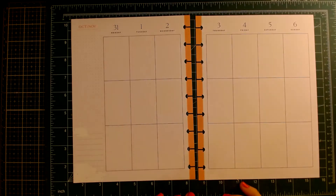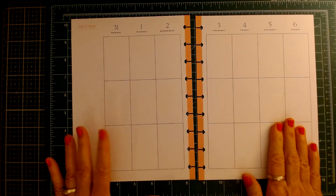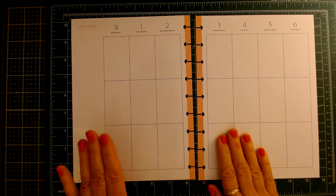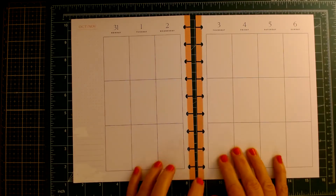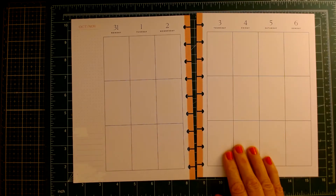Hi everybody, it's Carol, and I'm back again with planning in my Happy Planner from October 31st to November 6th. I'm going to do a little something different this time.